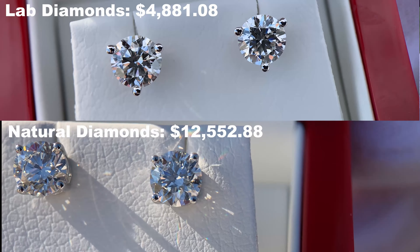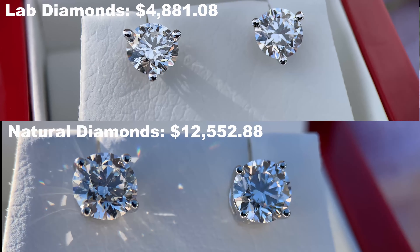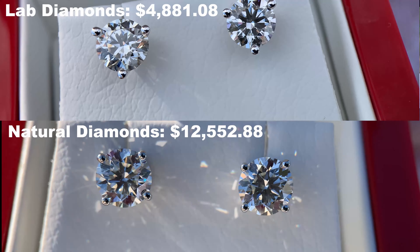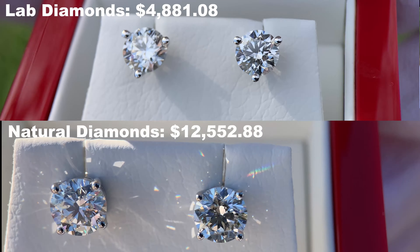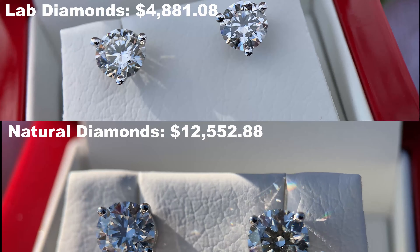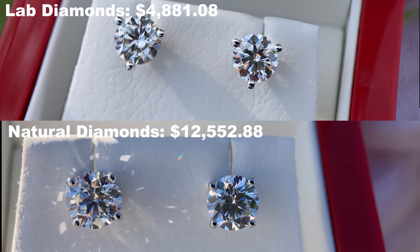Sometimes the origin matters to people, sometimes it doesn't — that's completely up to you to decide. But I can put them side by side so you can see the difference. You can see that both the lab diamonds and the natural diamonds look very, very similar — you would never guess there's an $8,000 difference between these two sets of earrings. They both look fantastic because they're both actual diamonds; it's just the process in which they were made that is different. These lab diamonds were $4,881, while those natural diamonds were $12,553.